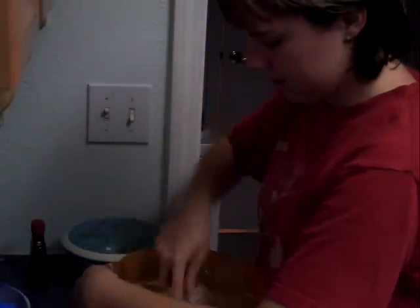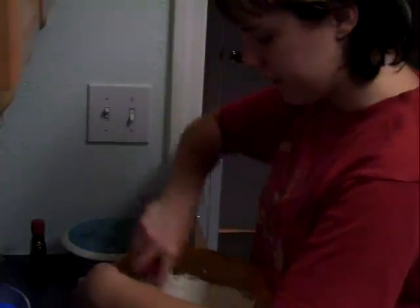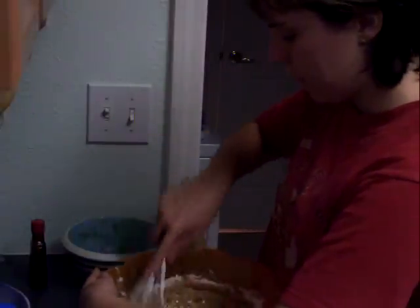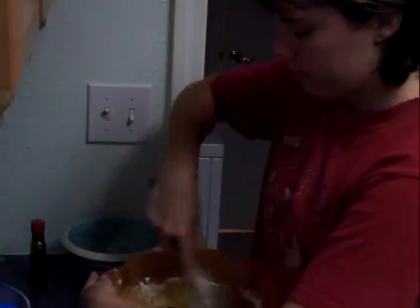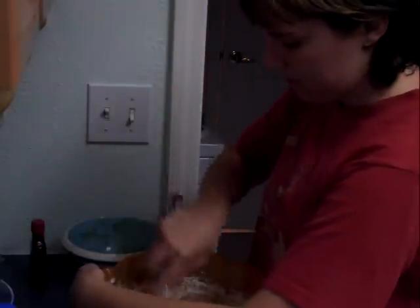You're going to want to preheat your oven to 325 degrees. This will make one 8x4 loaf pan, or four 2x4 loaf pans. The 8x4 pan bakes for about 45 to 55 minutes; the four 2x4 loaf pans bake for about a half hour.